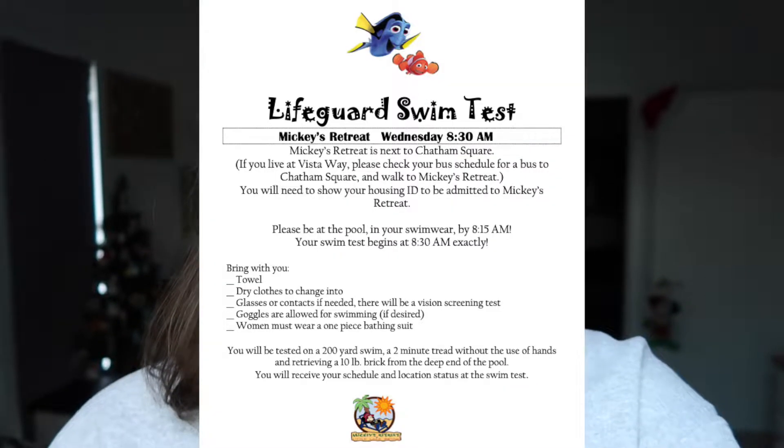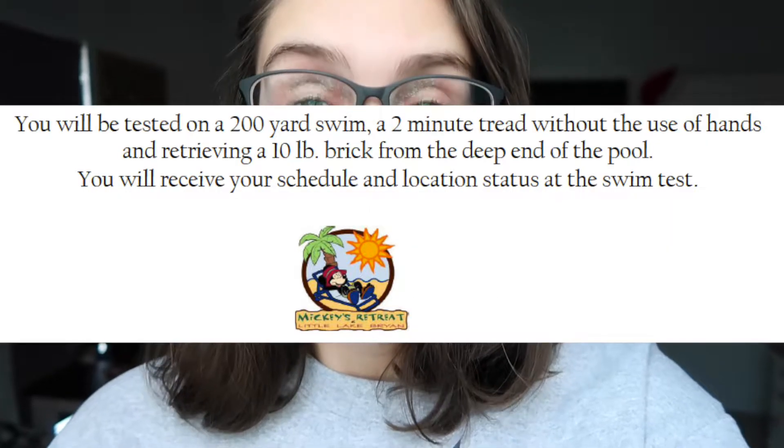I did the swim test in May 2018, so this information is about a year and a half old and could have changed. The information they give you says everybody's taking the deep water lifeguard test, so I would say prepare for that. Locations can change fairly easily in the beginning, and if you want to get deep water certified you can always ask.